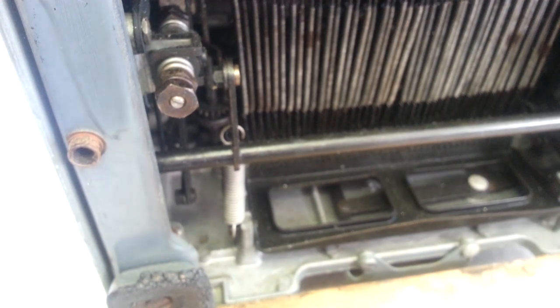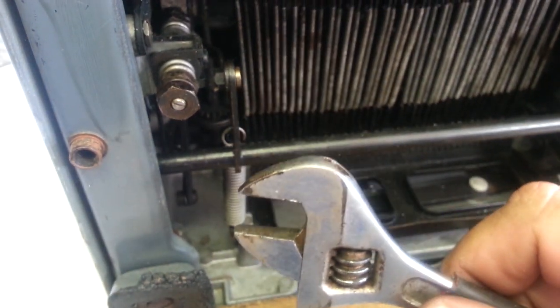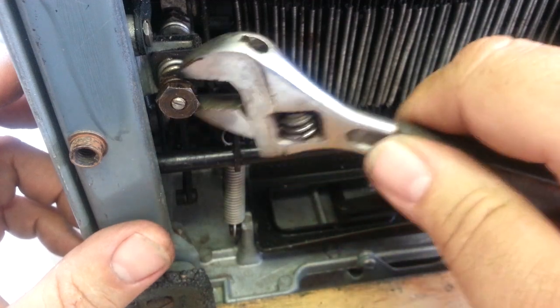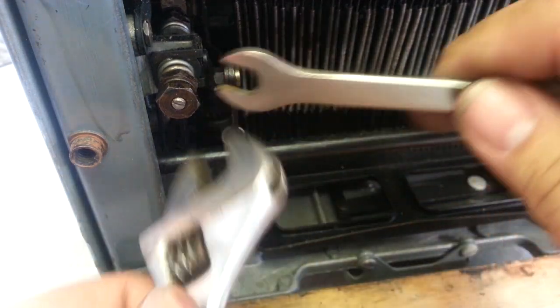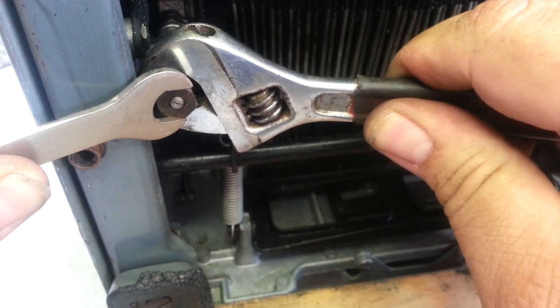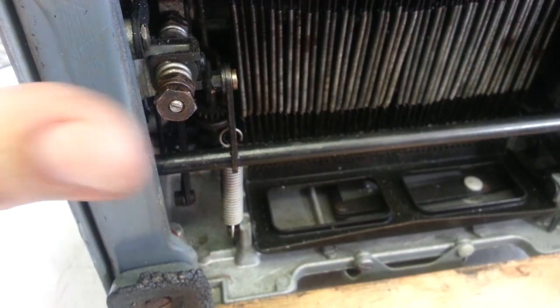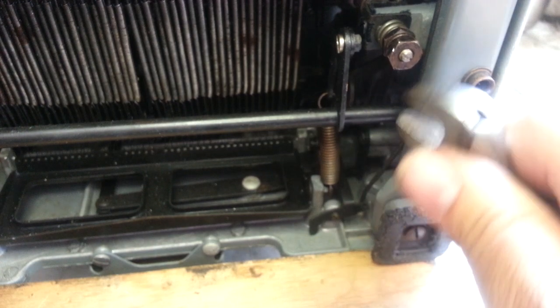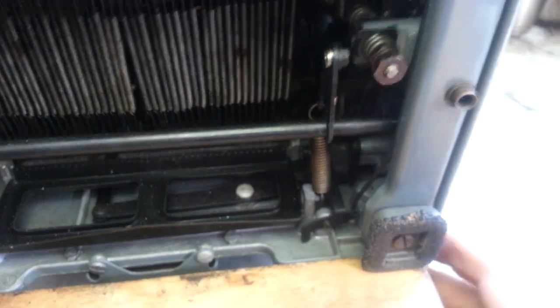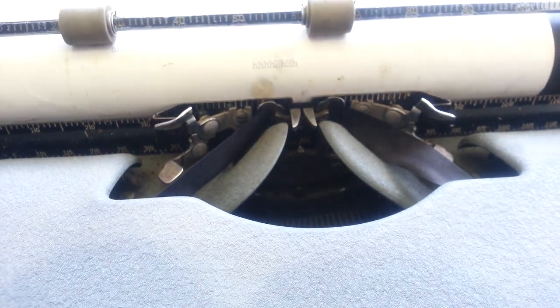We want to continue to tighten this down a little bit — see if I can get both those to turn at once. Seems pretty tight over here. Let's see if they're about even, then just turn this in a quarter turn — not even a quarter turn, just a little bit. Let's see how she looks now.